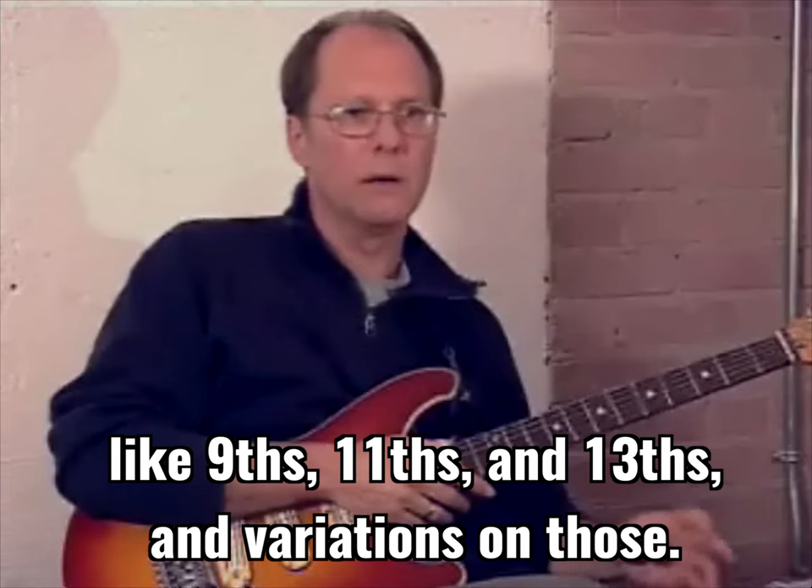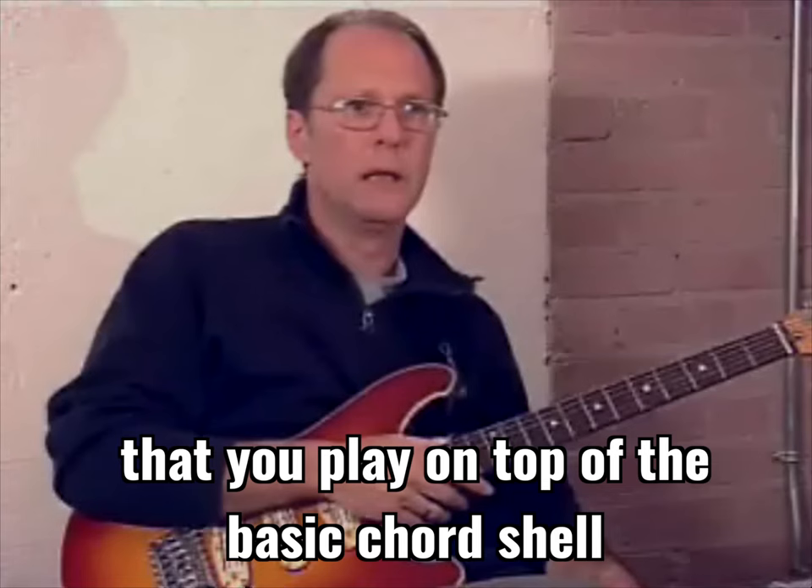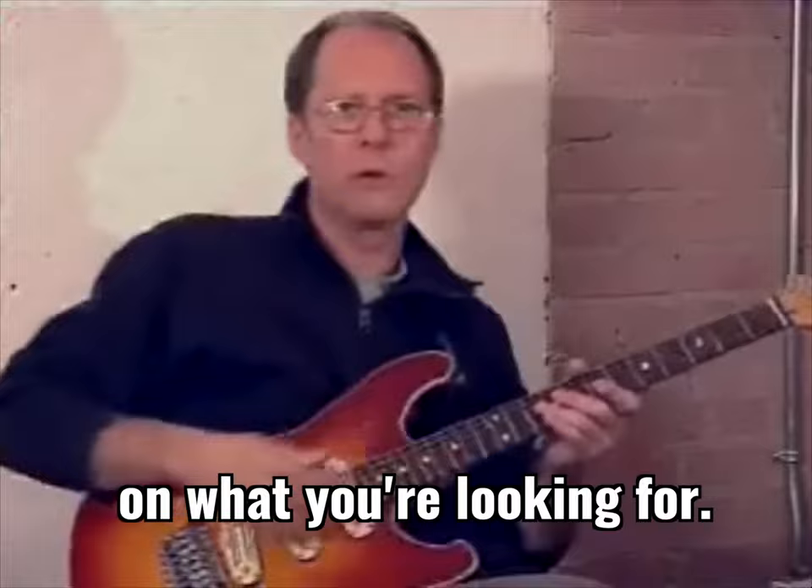The type of triad you play on top of a basic chord shell will drastically alter the sound, depending on what you're looking for. The main shell underneath everything is this sound — and I'm doing this in C — it's a C, an E, and a B-flat.